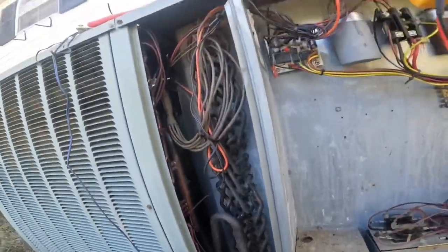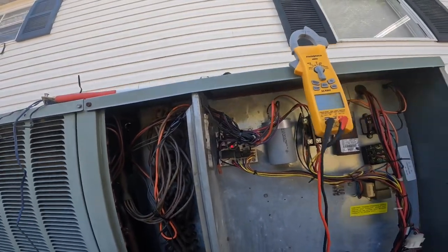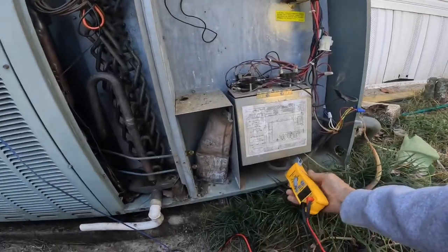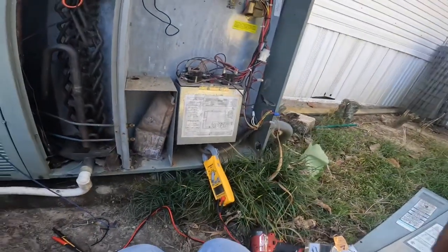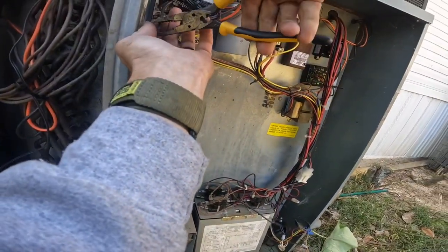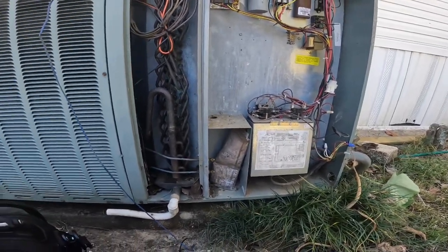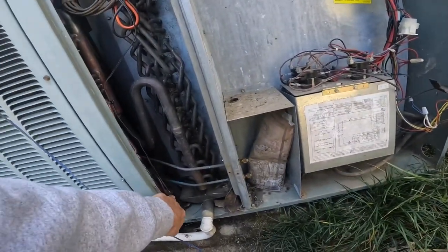All right, so I'm about to test the defrost on this. I have left the condenser fan motor disconnected right here so the condenser fan motor won't come on. And then I'm going to jump out these test pins and see if it'll go through defrost. There goes one heat strip — it's cold enough to go through defrost immediately. So it actually went into defrost a whole lot faster than it did yesterday, so these sensors may have been out of calibration.